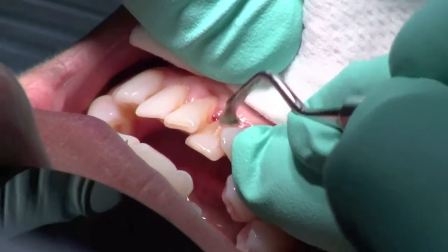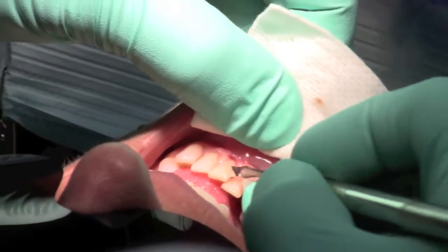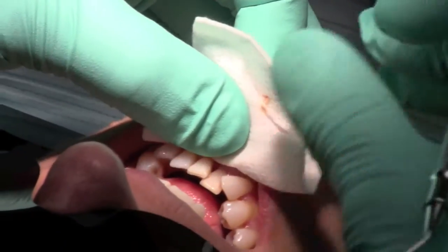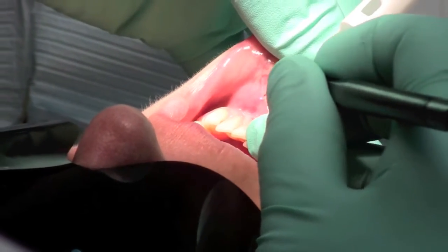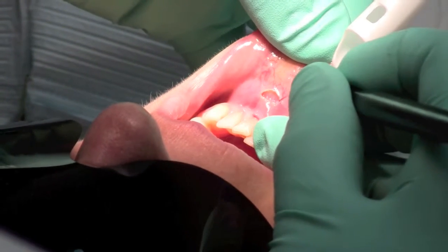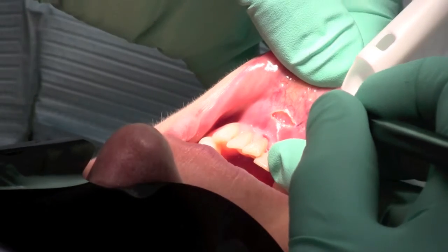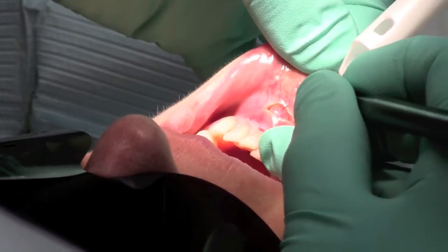Our patient is a 53-year-old female who recently had a gum graft of her lower front teeth. As she healed following that procedure, we noted that there was residual tension on her gum line caused by the musculature of her lower lip. So today with this procedure, we're going to eliminate that tension so that we don't have to worry about recession in the future.